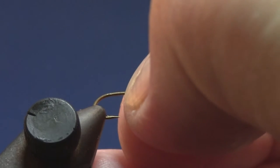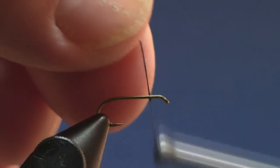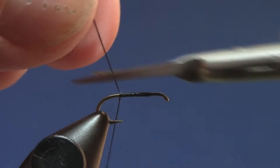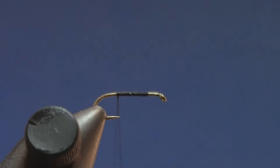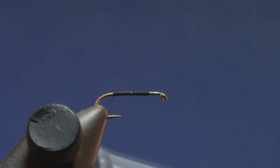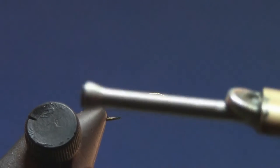I'll get started here. This is a 6-0 thread — 8-0 might be a little better when I get to the front, but I like having a little extra strength with the 6-0 rather than the 8-0. So we go back to the rear pretty far here, and I'm just going to take some green dubbing and spin it onto the thread.